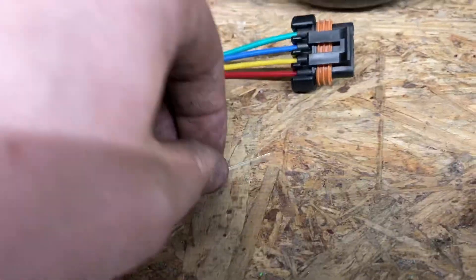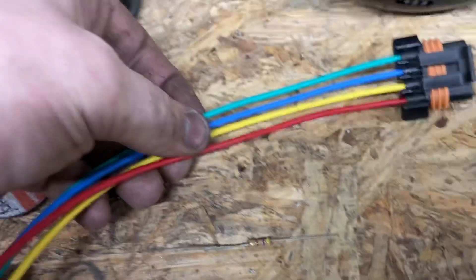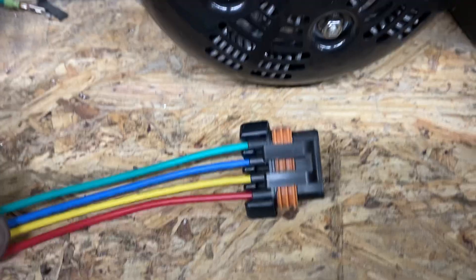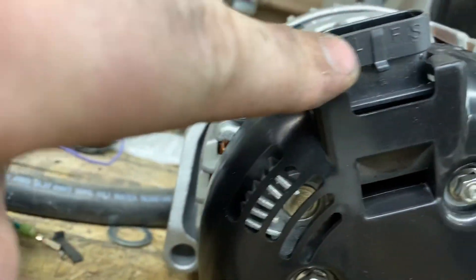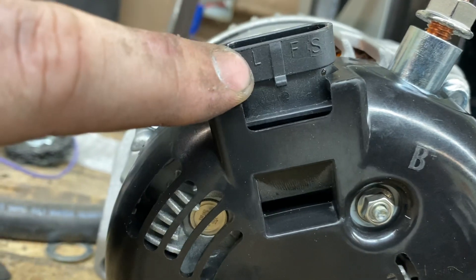You're going to use this 470 ohm half watt resistor in-line on whichever wire on the plug — that you receive with the alternator or purchase separately — that corresponds with the L terminal, clearly printed on the regulator of the alternator.